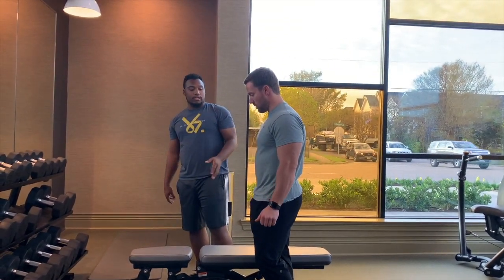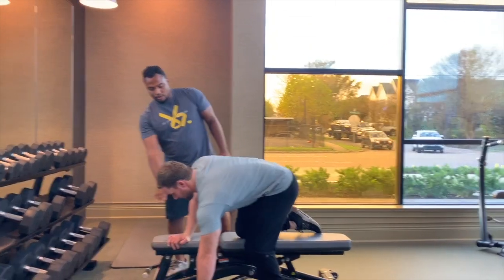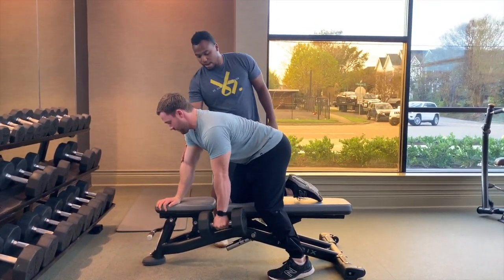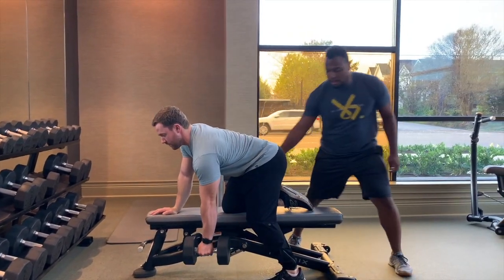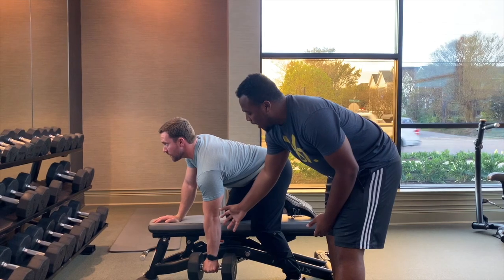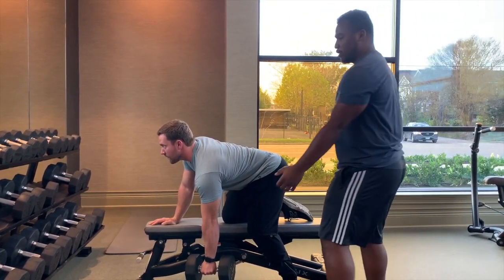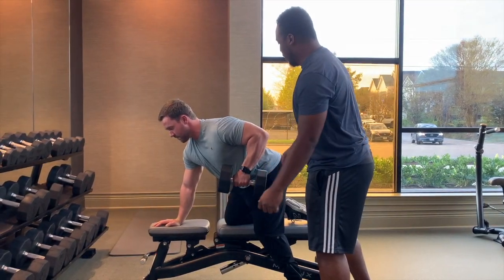There are two ways you can do dumbbell rows. You can do it by putting your knee on the bench, having one knee and arm up, holding the weight and bracing, with your leg right here. Have your shoulder back, grab the weight, and keep your arm kind of angled. You want to use a good-sized amount of weight. What you're going to do is bring the dumbbell up — you're going to row it up.